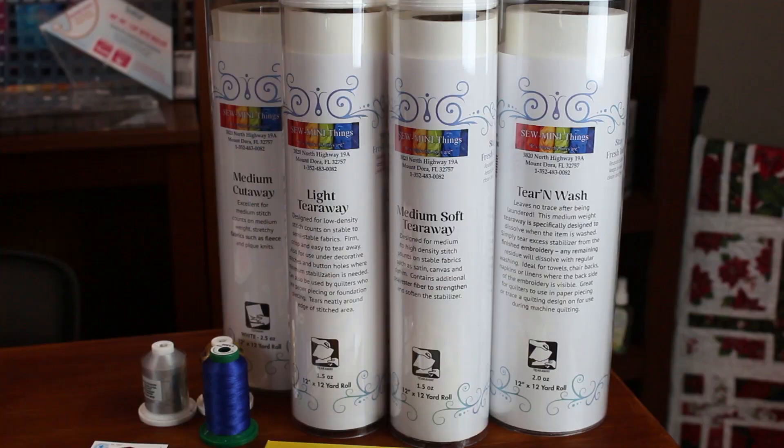We don't stock all of these stabilizers — we keep the basic ones around, the ones that people commonly purchase. If somebody wants one of those specialty ones, we're more than happy to order it for them. As a new beginning embroiderer, you should have a light tearaway, a medium tearaway, and a cutaway. Those are the ones you're going to want to get used to using, because those are the ones most often used in most of our projects.